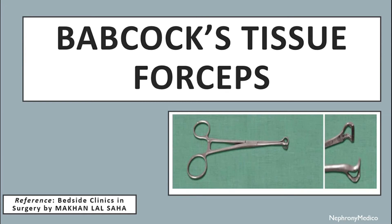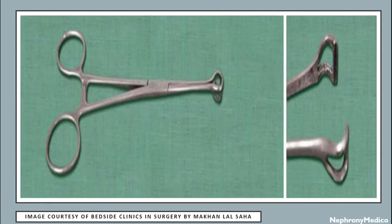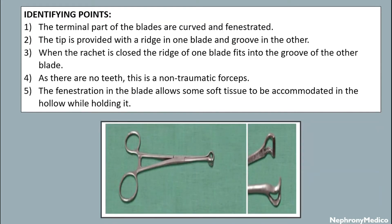Hello and welcome. Let's talk about Babcock's tissue forceps. Here is a diagram showing the Babcock's tissue forceps. The identifying points are: the terminal part of the blades are curved and fenestrated; the tip is provided with a ridge in one blade and a groove in the other; when the ratchet is closed, the ridge of one blade fits into the groove of the other blade.